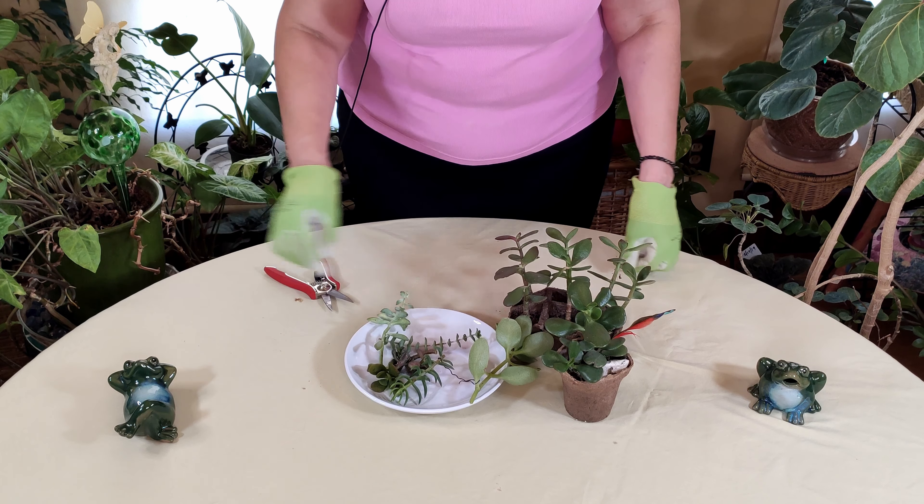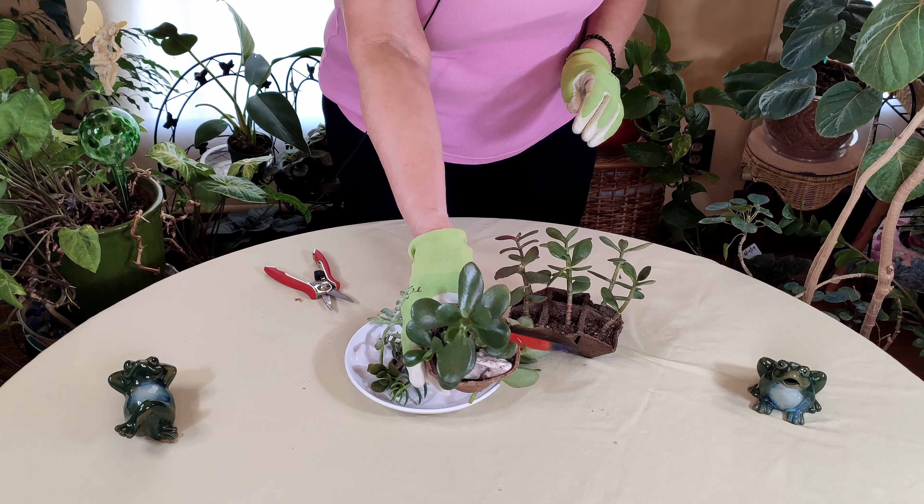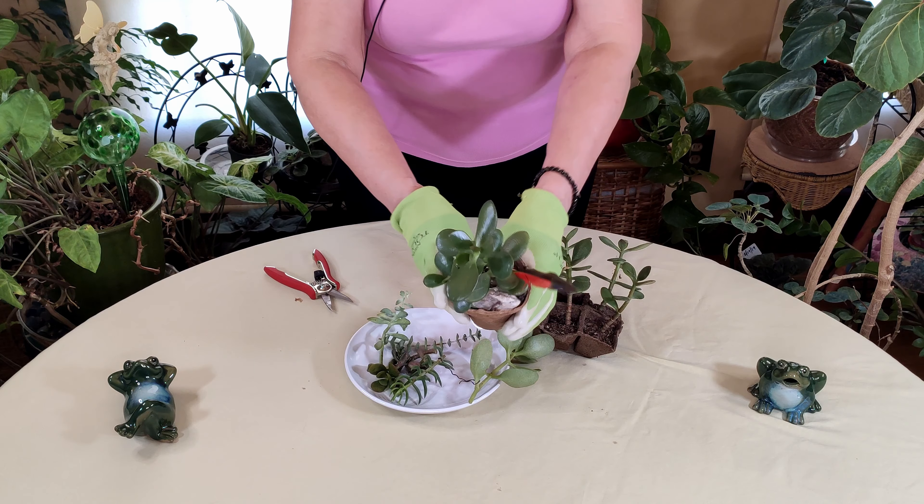Here I have some jade plants that have been grown from cuttings, looking really good here as you can see.